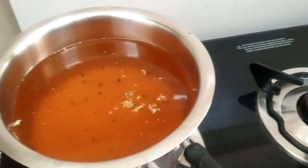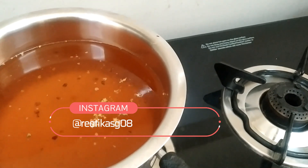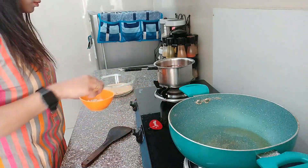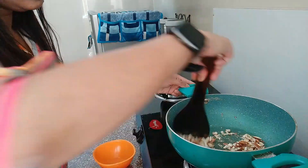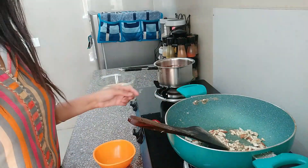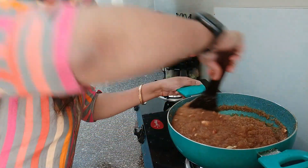I don't want to make a chashni. I just want the chini to melt into it. You can see that my halwa is now ready.